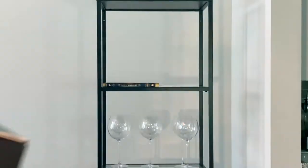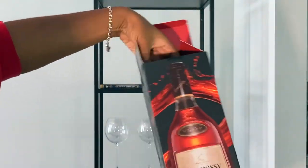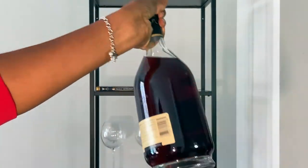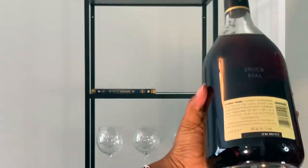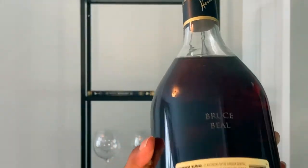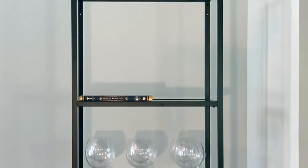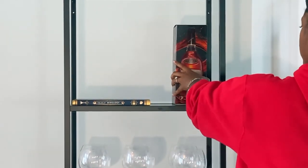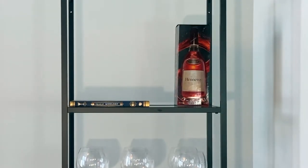On the top I'm focusing on our nicer bottles of liquor. This bottle of Hennessy I keep in the box because it's so cute — on the back it's actually engraved with my fiancé's name, which I think is the cutest. I'm like, we're never gonna drink this!